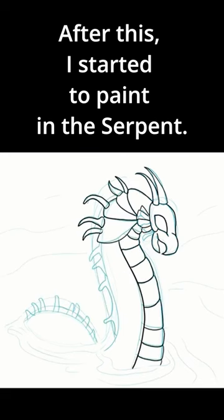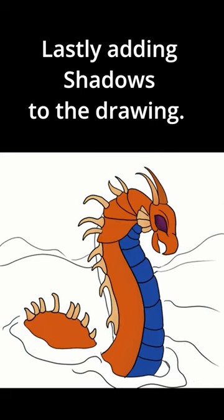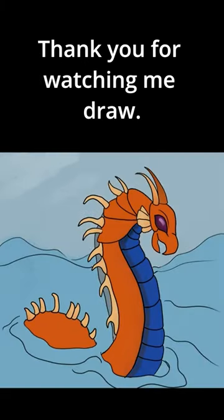After this, I started to paint in the serpent, lastly adding shadows to the drawing. Thank you for watching me draw.